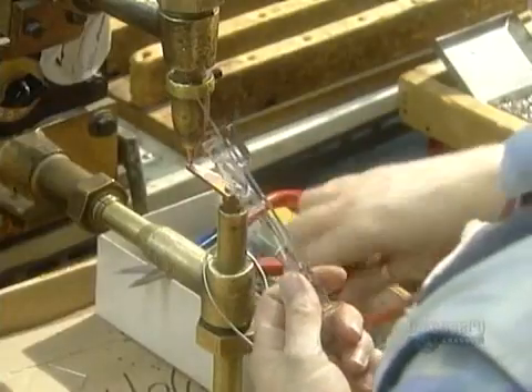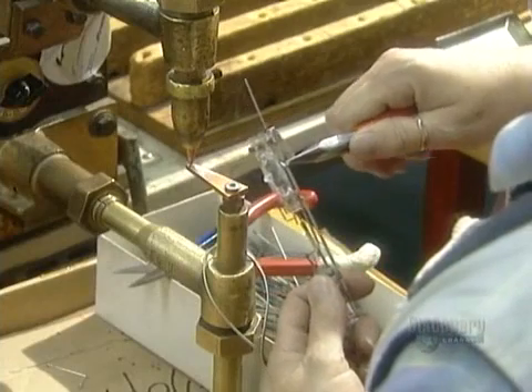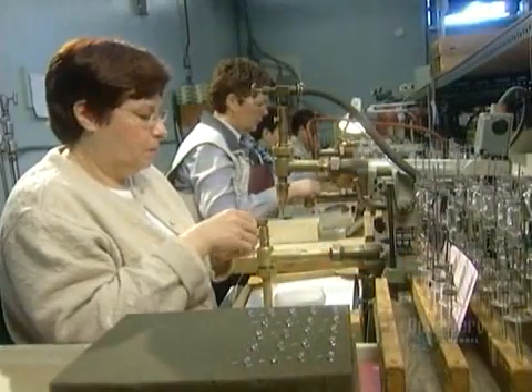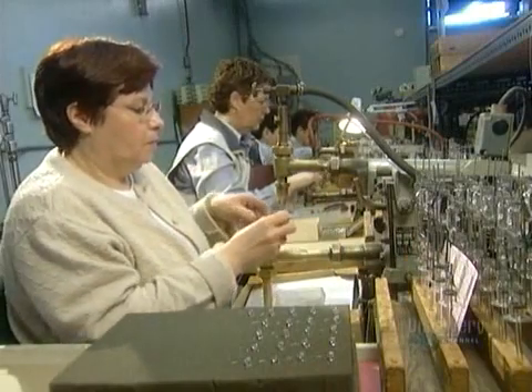Next, they weld on the bimetal switch, which cuts the current to the coil in the arc tube. Then they weld on the coil support they prepared earlier.